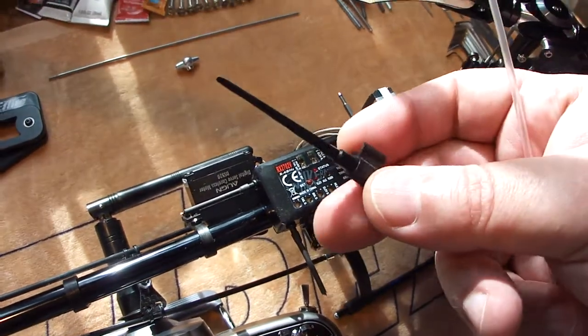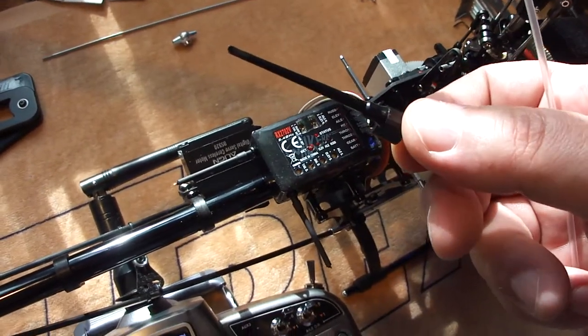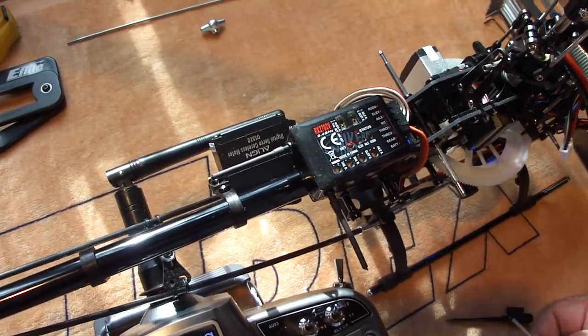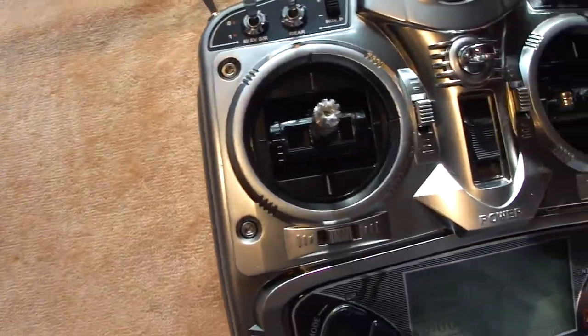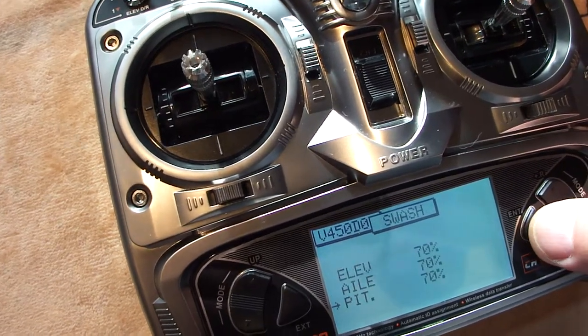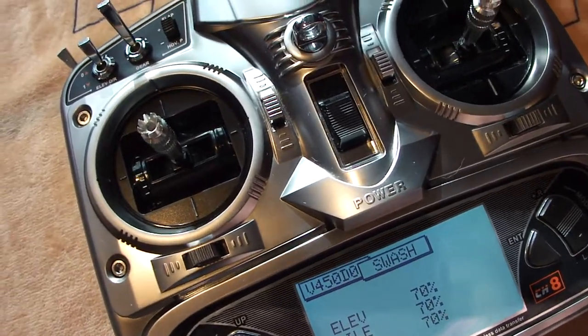When you've got your helicopter, you should have a screwdriver — either a long one or a short one — and you could just have one laying around. We're in throttle hold, at half stick. The swash values for this part have to be 70, 70, and 70, like we talked about before.